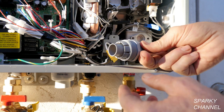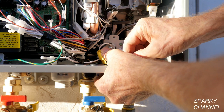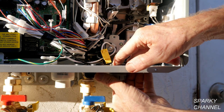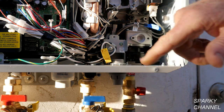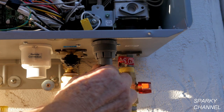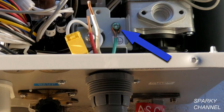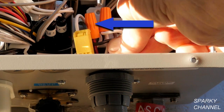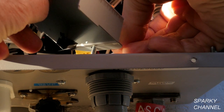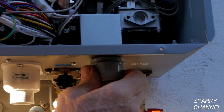Remove one screw from the hookup box and remove its cover. Make sure that the electricity is off. I'll put my electrical connector through the knockout hole and tighten on the fastening ring. Then I'll bring the flexible liquid-tight metallic conduit with the electrical wires to the unit. I'll attach the green ground wire to the green grounding screw, the white wire to the white wire, and the red wire to the black wire. Then I'll replace the small cover plate, tighten the screw, and attach the conduit nut.